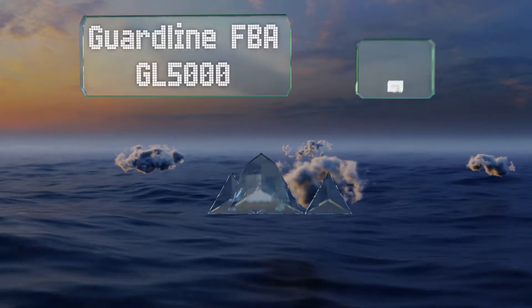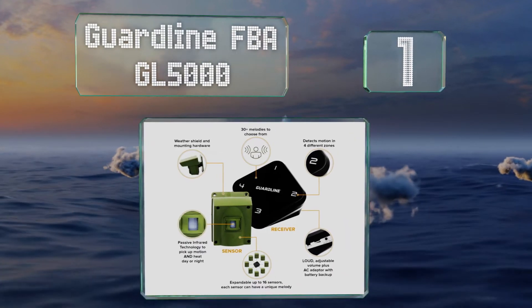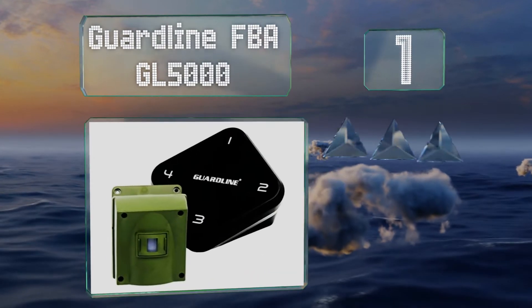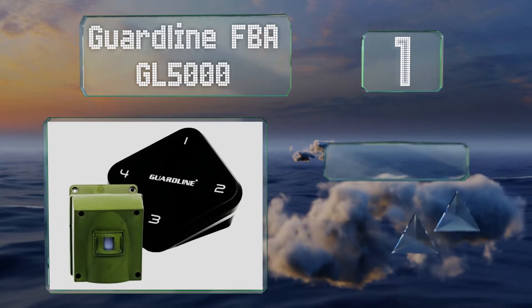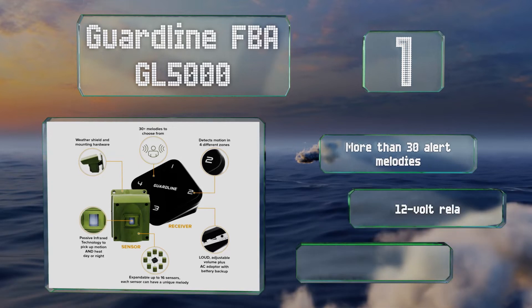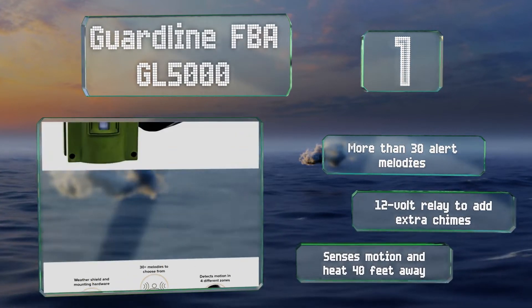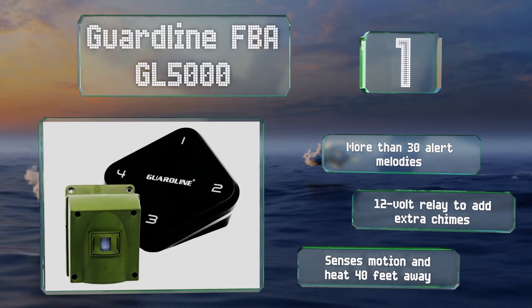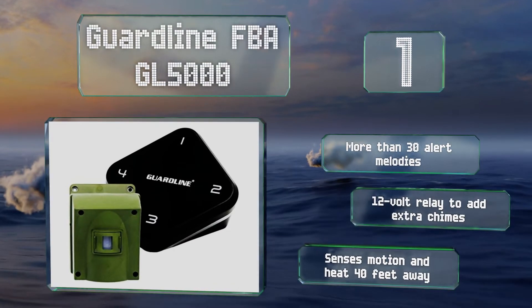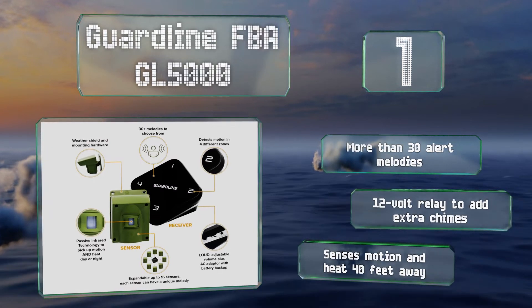And taking the top spot on our list, the battery-powered GuardLine FBA GL5000 connects wirelessly to its receiver from up to a quarter of a mile away. Sixteen units can run off one hub, so you can set several of them up around your property and program a different alarm tone for each one. It comes with more than 30 alert melodies and a 12-volt relay for adding extra chimes. It senses motion and heat from 40 feet away.